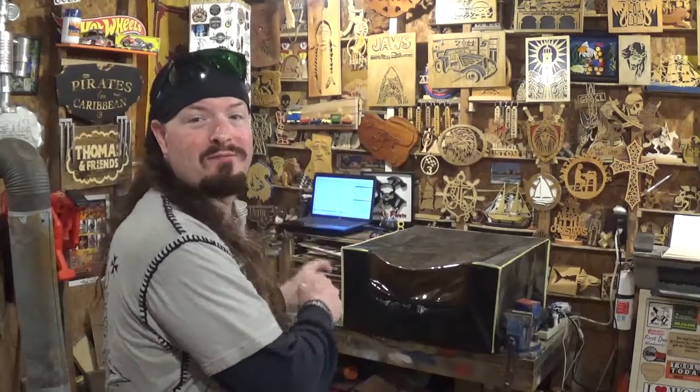Hey everyone, welcome back to the workshop. Artisan Power here, and in today's fun project video, we're going to be back over on the Longer Ray-5 20W diode laser engraver, and we're going to be making a nice little neat miniature three-dimensional snowflake-themed Christmas tree.